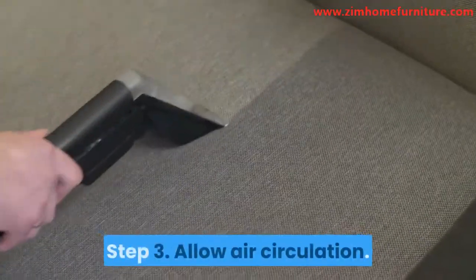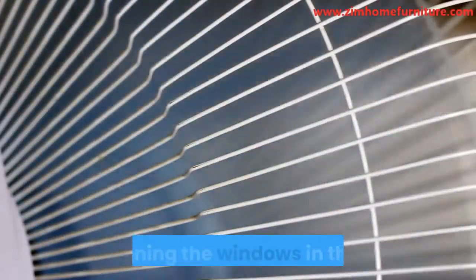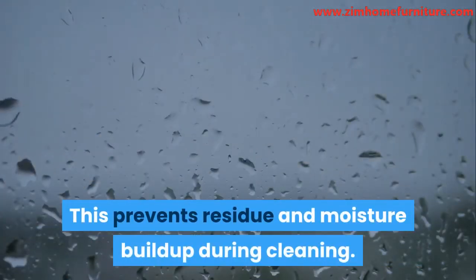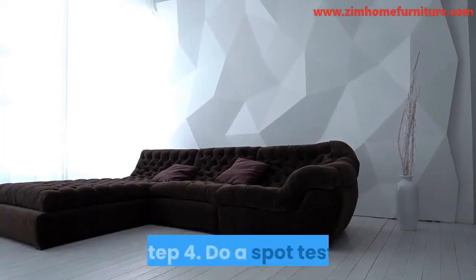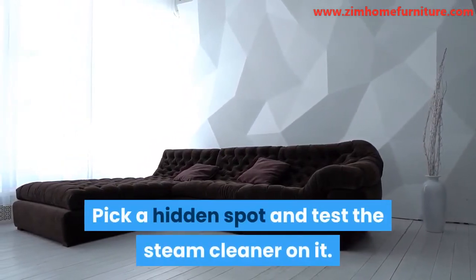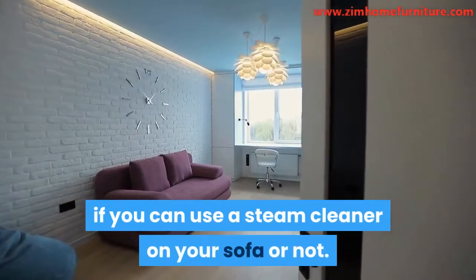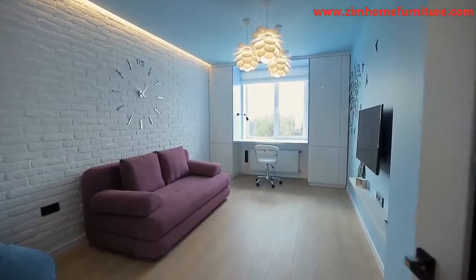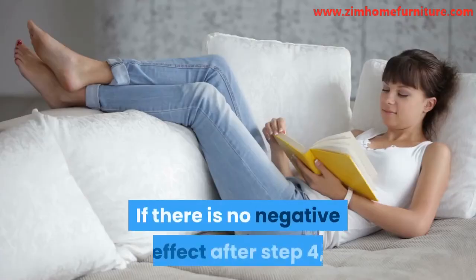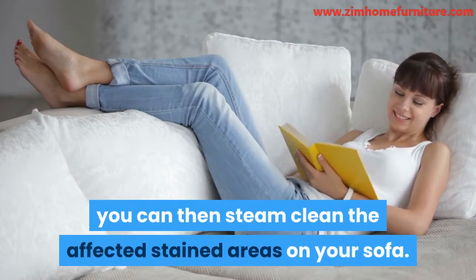Step 3: Allow air circulation. You can do this by turning on a fan and opening the windows in the room. This prevents residue and moisture buildup during cleaning. Step 4: Do a spot test. Pick a hidden spot and test the steam cleaner on it — the effect will tell you if you can use a steam cleaner on your sofa or not. Step 5: Steam clean the affected areas. If there is no negative effect after Step 4, you can then steam clean the affected stained areas on your sofa.